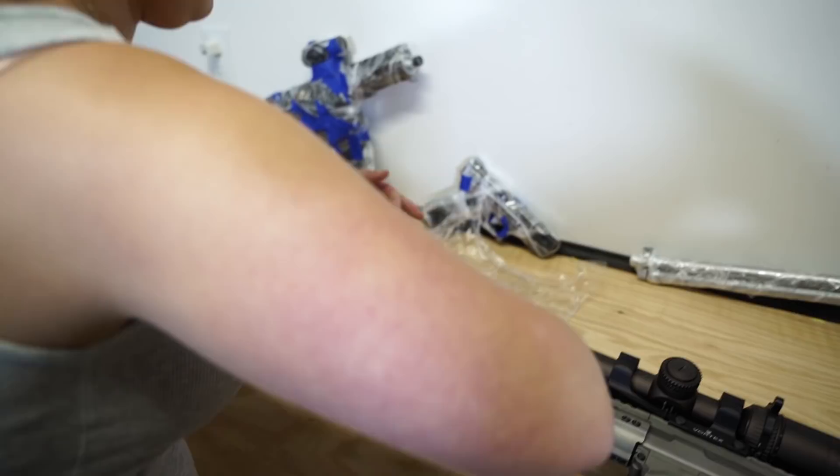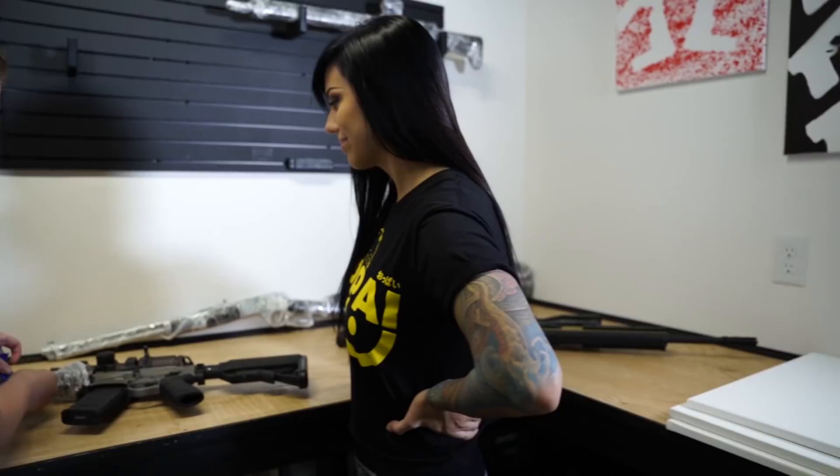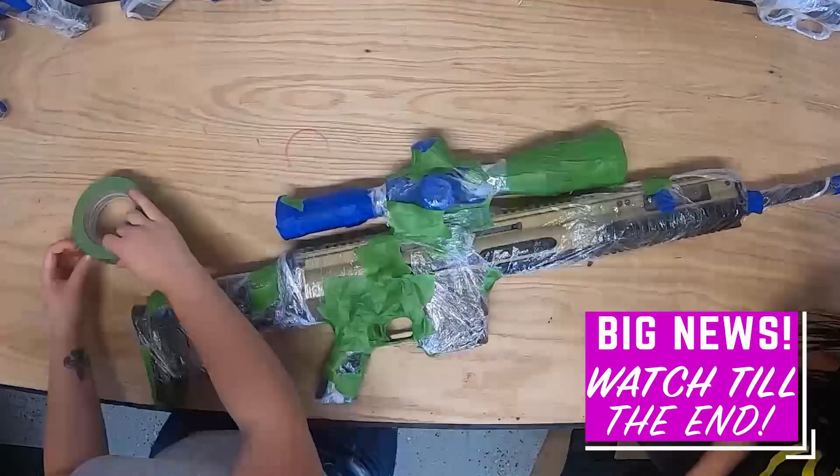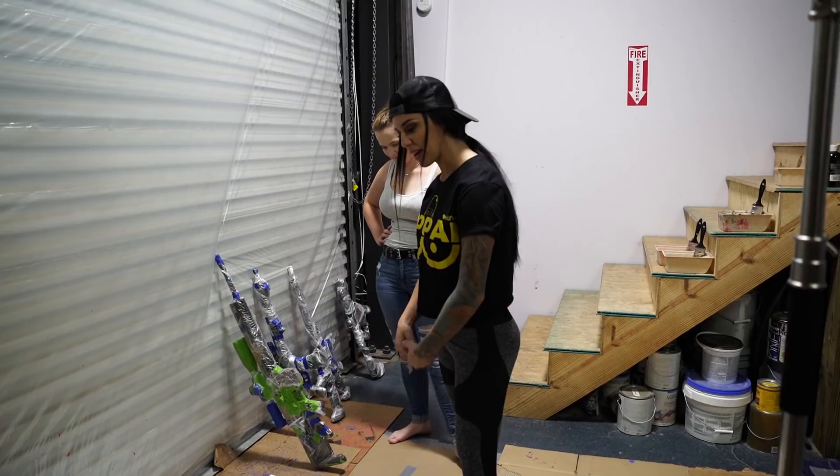So I kind of just try — it doesn't have to be like the most beautiful wrapping, but obviously it has to be super tight for you to get like the details. It's so tedious. It really is. I need to get the other side.